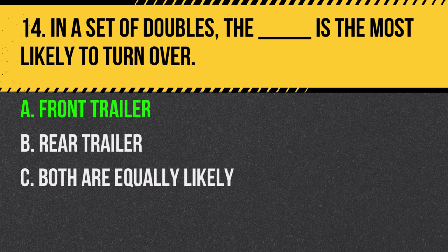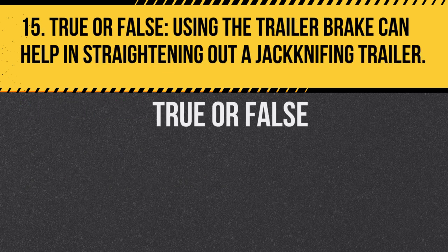Question 15. True or false: Using the trailer brake can help in straightening out a jackknifing trailer. Answer: True. Applying the trailer brake can help correct a jackknifing situation.